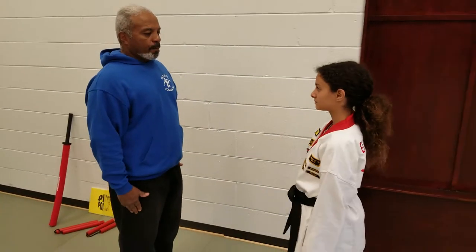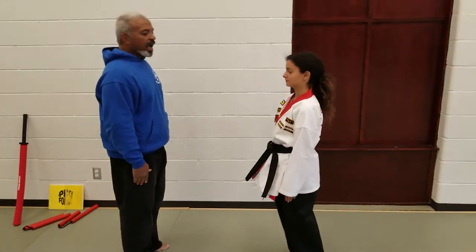This is first degree black belt Maya. She will be performing the pattern for us. Fix here, bow, stack, and jubi.